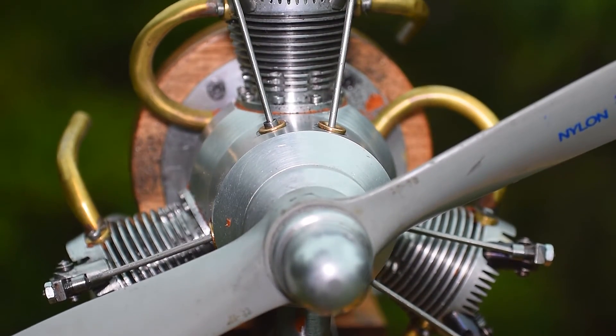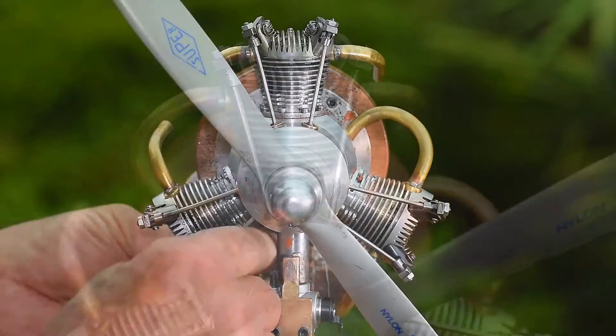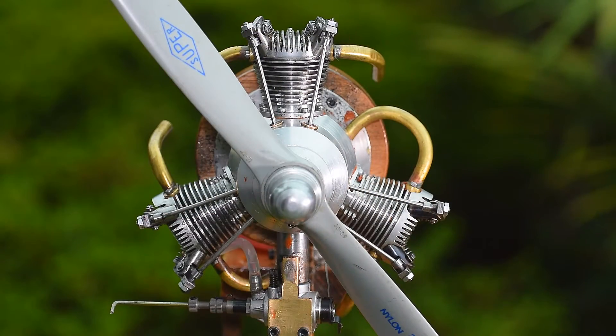The material used is aluminium, with all moving parts being either cast iron, bronze, or silver steel.